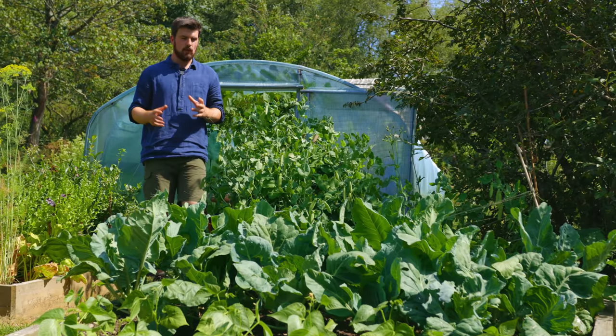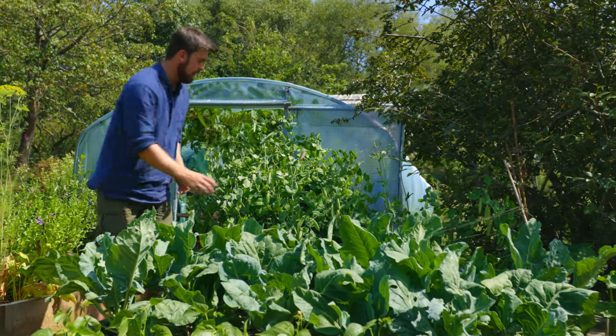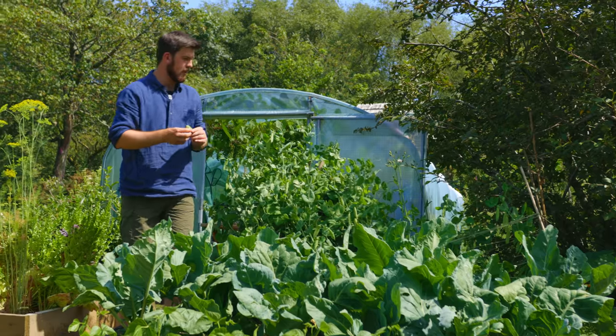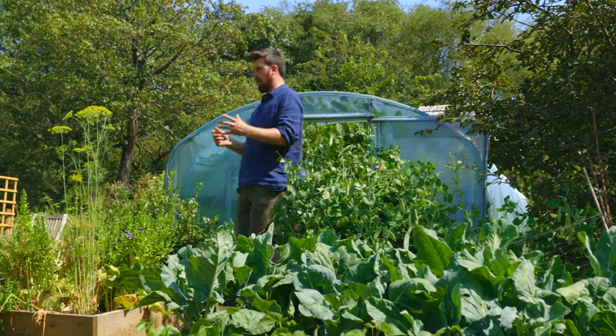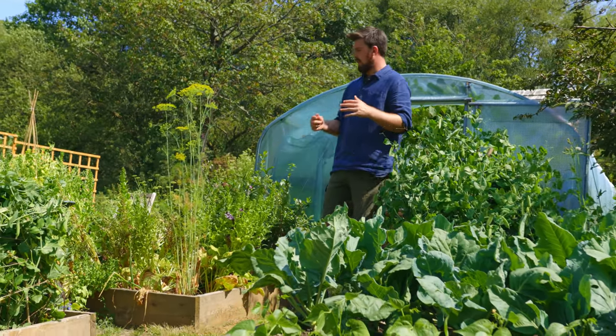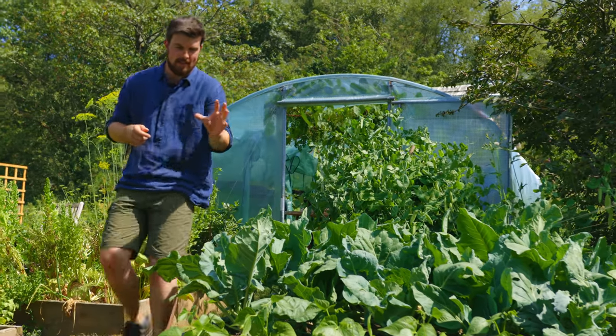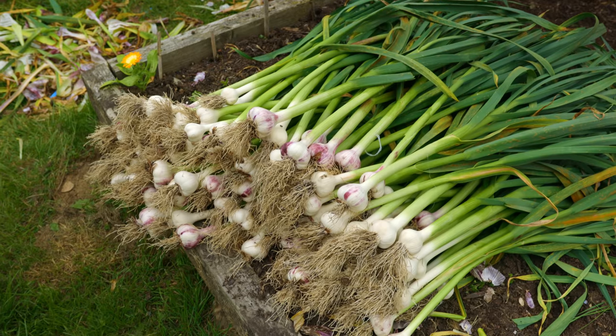As you can see there's a lot of crops in different stages. These cabbages are just starting to develop. These Llanowa peas are in their prime, but this dill and this salad bed and this spinach has gone over. There's a lot of things happening in a very short space of time. This bed here was where we had all of the garlic.